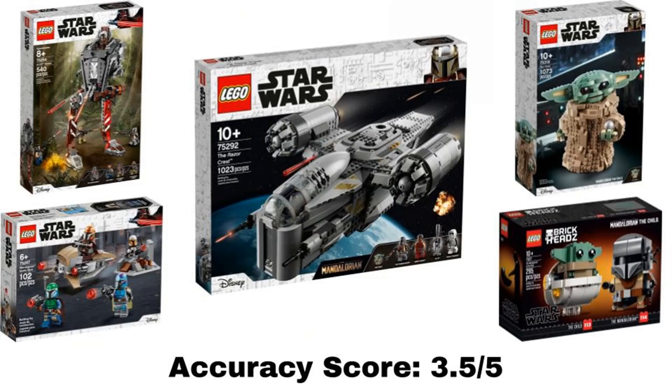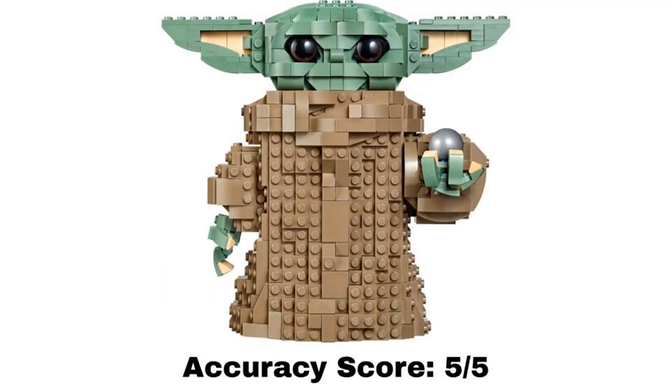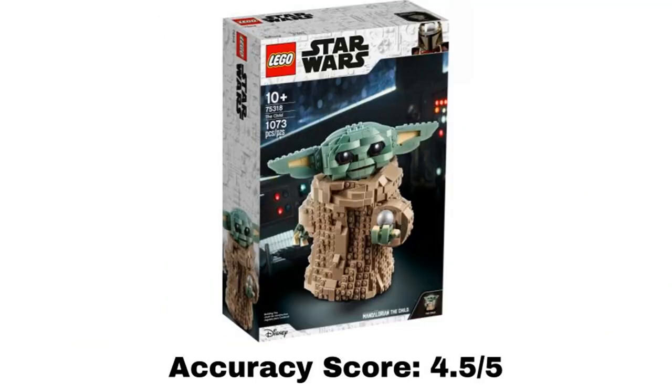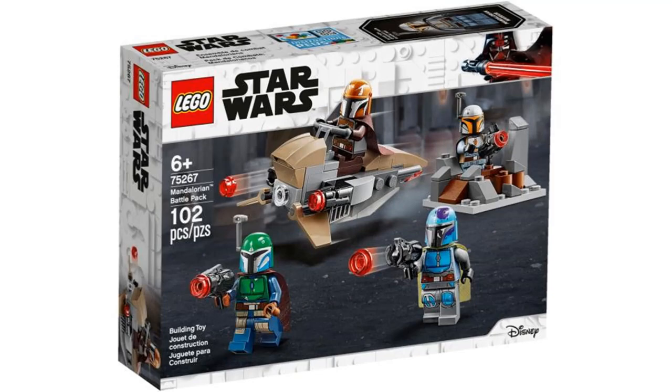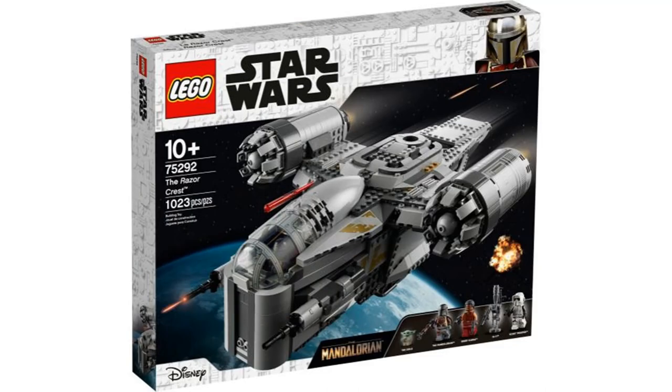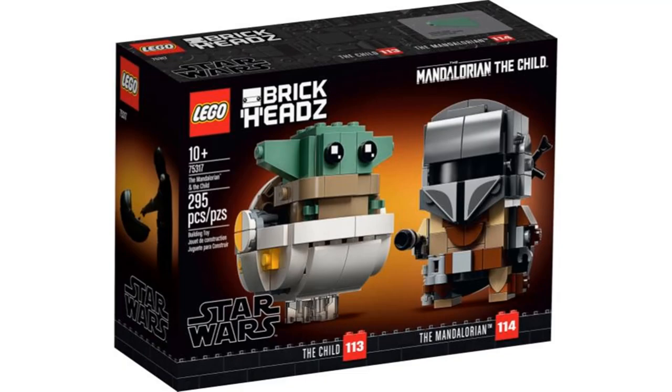Overall, the average of all of these sets gets an accuracy score of 3.5 out of 5. For the most accurate minifigure overall, there are a lot of figures tied at 4 out of 5, but I'm going to give it to Cara Dune. The most accurate build is the brick-built Child with a 5 out of 5, and the most accurate set overall is The Child with a 4.5 out of 5. That is how accurate every Mandalorian set from 2019 and 2020 are to the show. There will be a part 2 eventually for every set from 2021, so be on the lookout for that. But anyway, that's all I have to say — see you next time, goodbye.